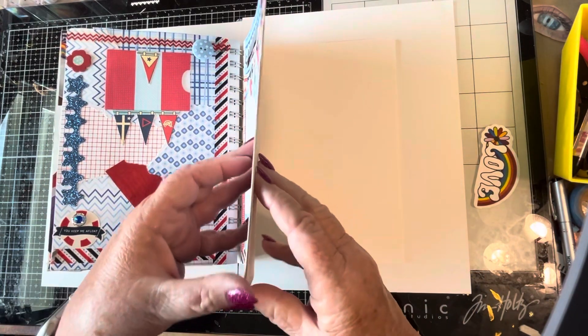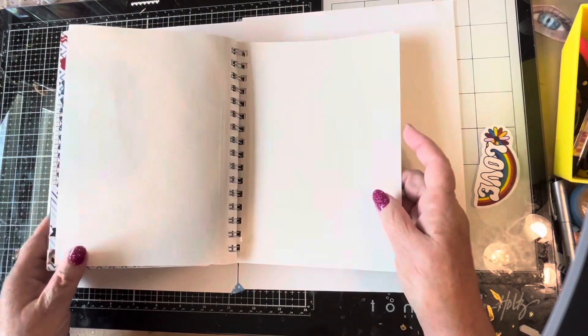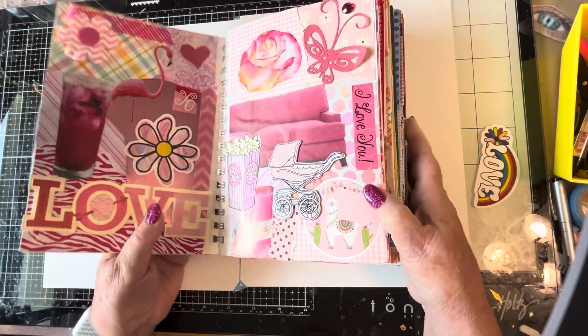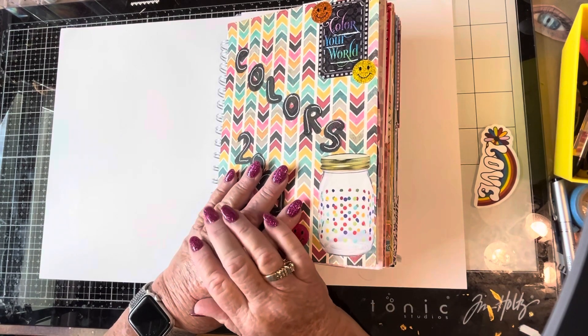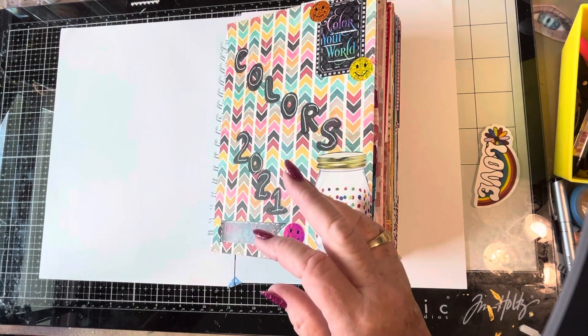And that is the end of the book. A couple of pages empty — I don't know why I always have a couple of pages empty at the end. Just thought you would enjoy this little flip through. Thanks so much for watching. Have a lovely day. Keep crafting, keep budgeting, keep to your goals. Bye-bye.